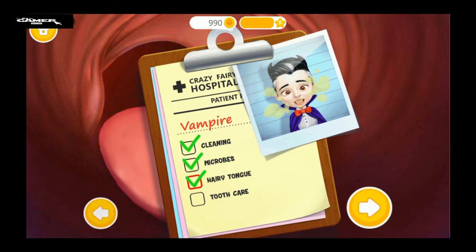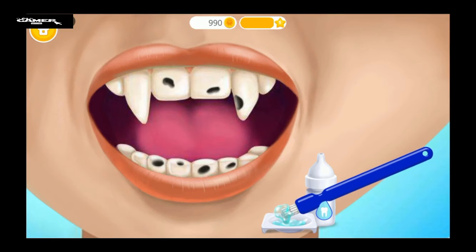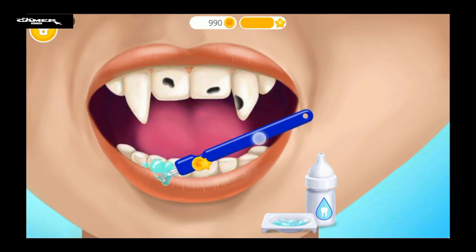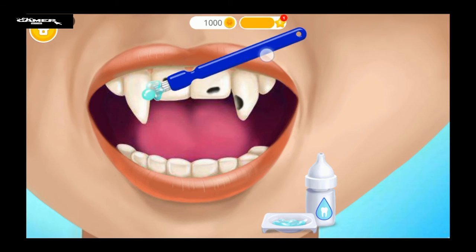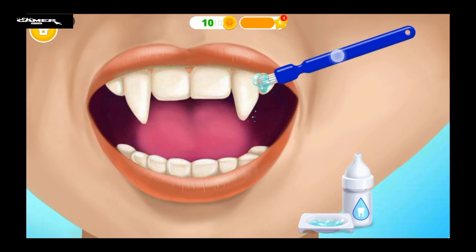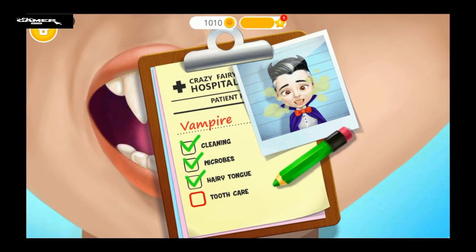We still have work to do. Justin has cavities. Let's help him. We need to fix this. Okay, this job is done.